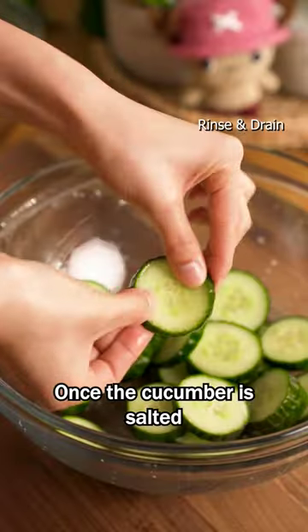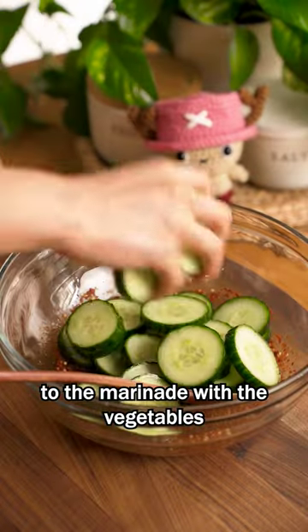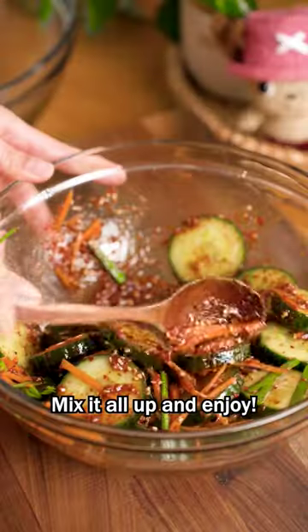Once the cucumber is salted, rinse and drain and add to the marinade with the vegetables. Mix it all up and enjoy!